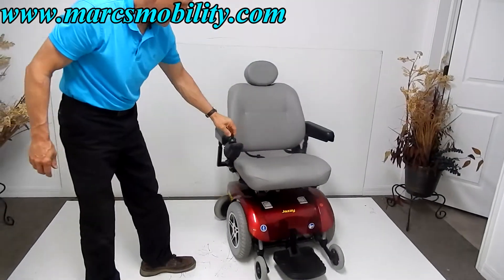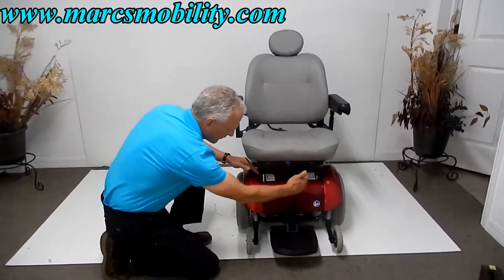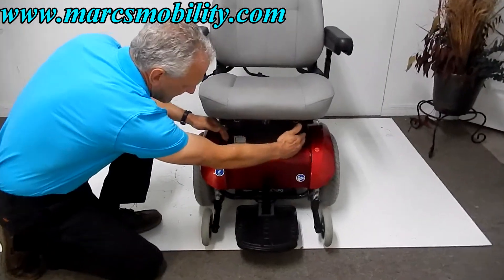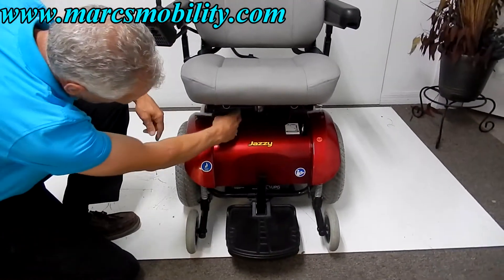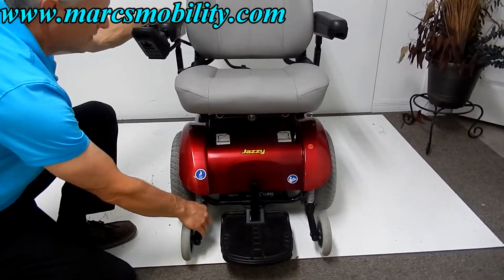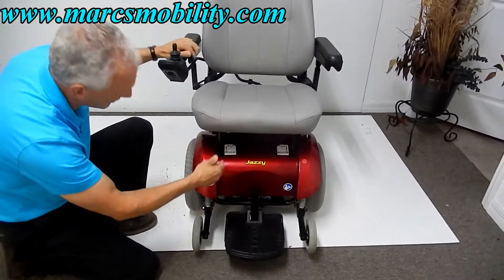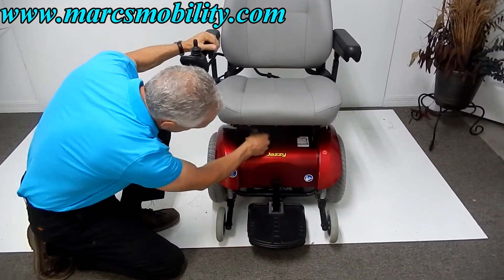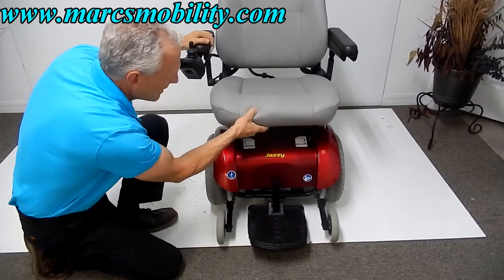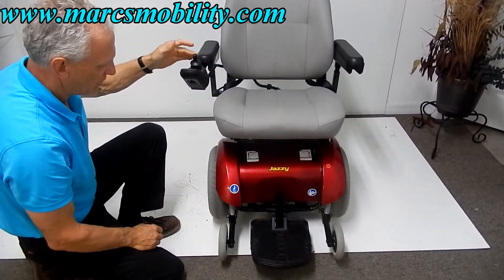If you want to put this chair in neutral, there are two levers. The levers on this Jazzy 14 XL are right here — you can flip them towards the front and the chair is in neutral. It's a very easy chair to push; it rolls with two fingers. Turn the levers back inward and turn the power back on and you're ready to go.